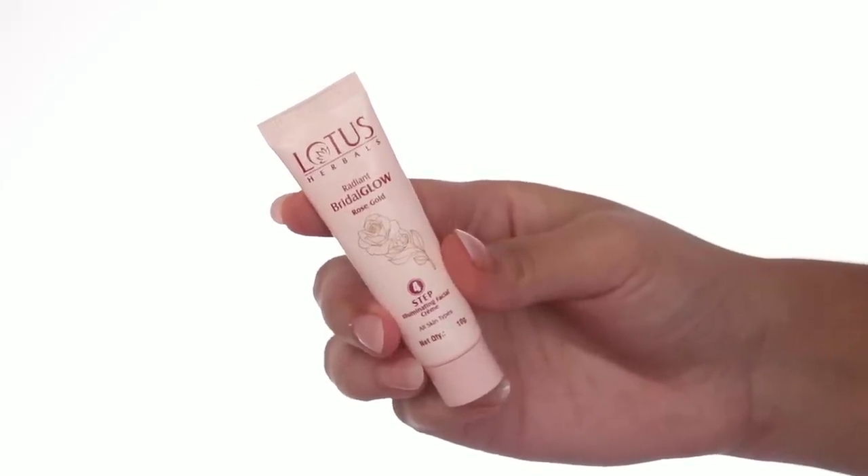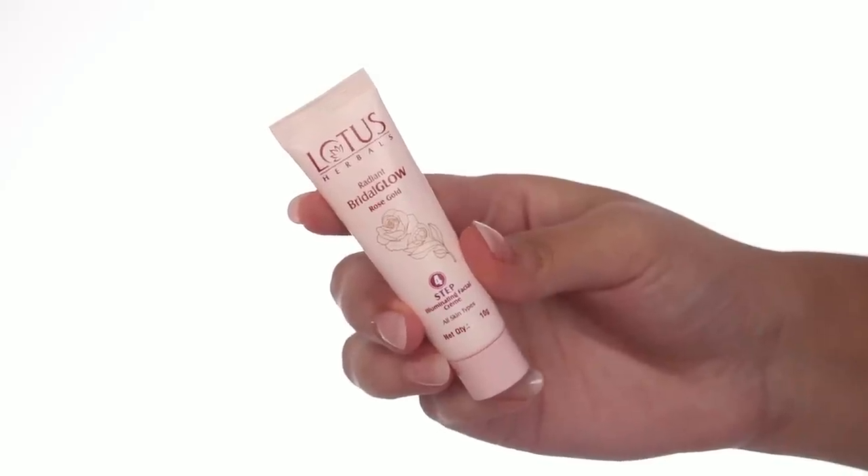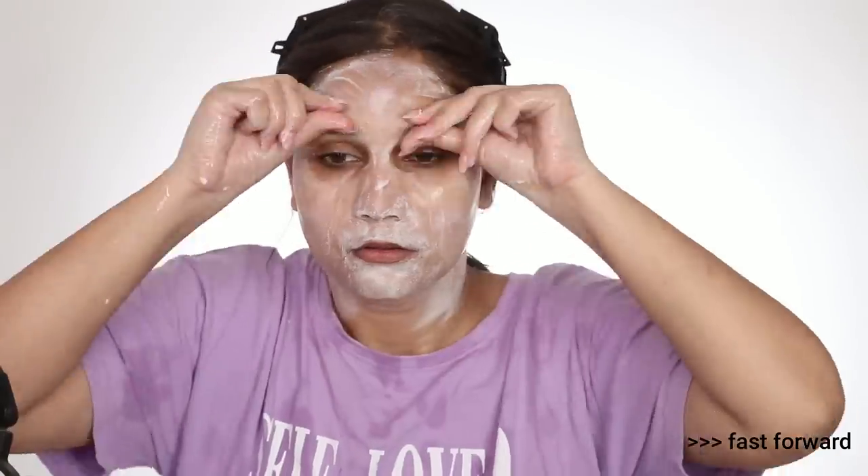This has sunk in nicely into my skin. We will now move on to the next step, which is the Eliminating Face Cream. This facial cream will smoothen out your skin. The natural actives will penetrate your skin's epidermal layer and provide nourishment, firmness, and a glow. You have to massage it properly on your face — it will be very relaxing because it will improve blood circulation and release any tension. Massage it for 10-15 minutes, then wipe it off with a wet towel.